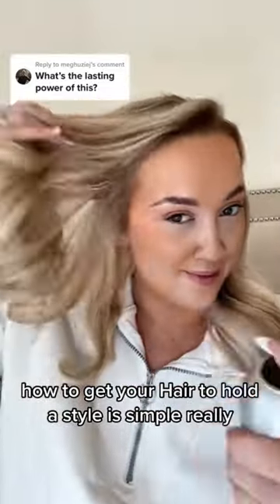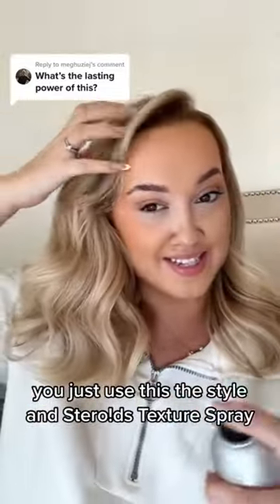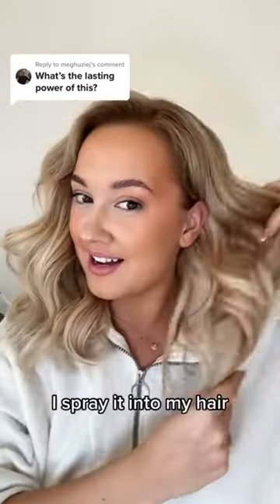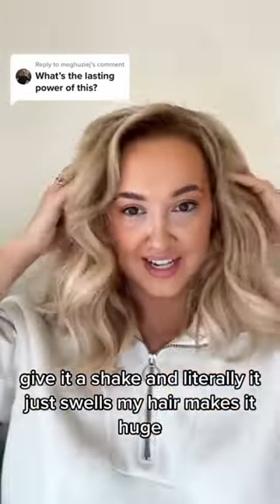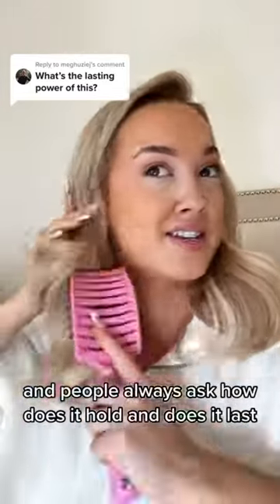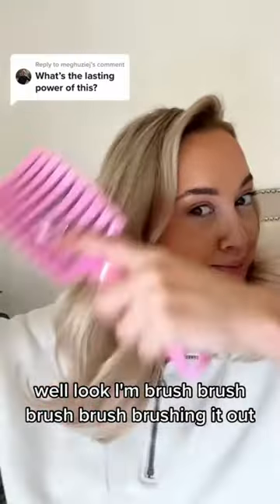To get your hair to hold a style is simple, really. You just use this — the Style on Steroids texture spray. I spray it into my hair, give it a shake, and literally it just swells my hair, makes it huge. And people always ask: how does it hold, and does it last? Well, look — I'm brushing it out.